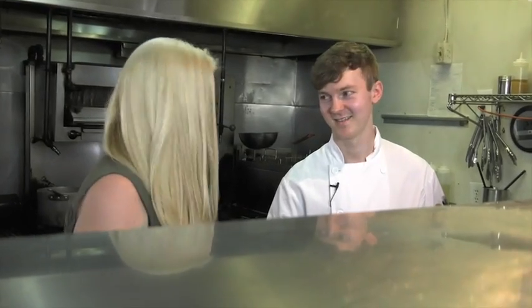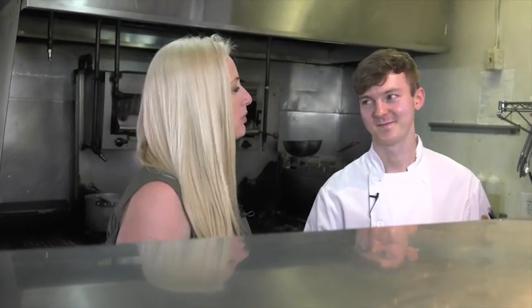You spend this much time in the public and with the public, you get to know people and it's a cool experience. I'm here with Chris, he is the Executive Chef at Michael Marion's.